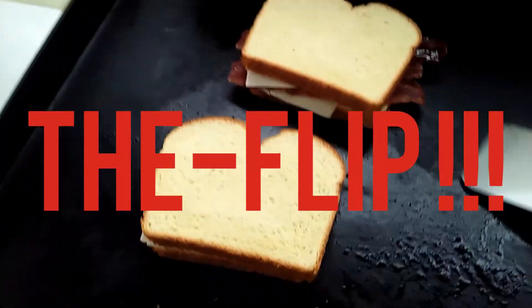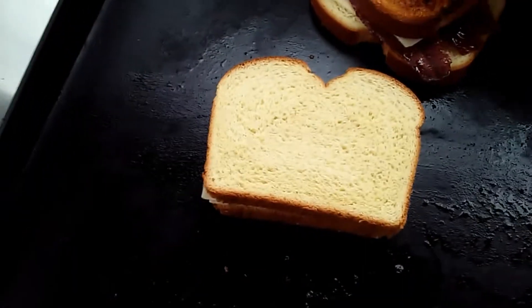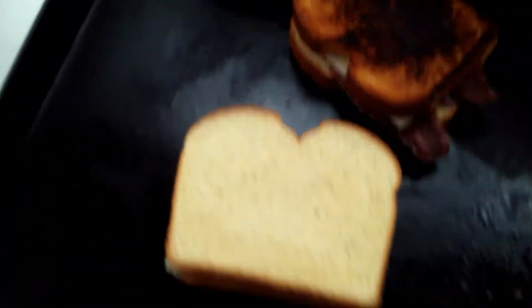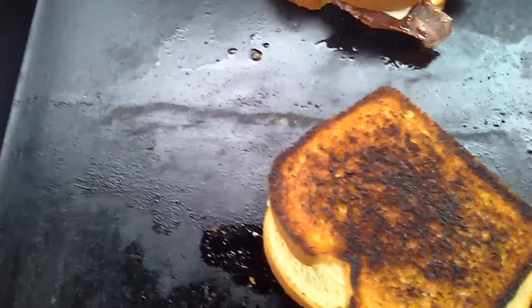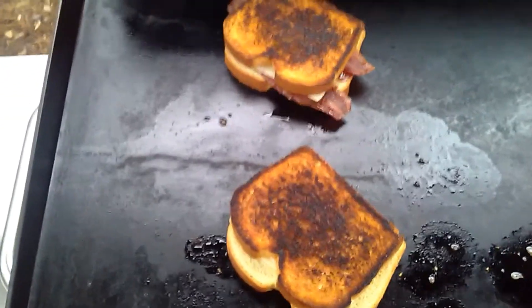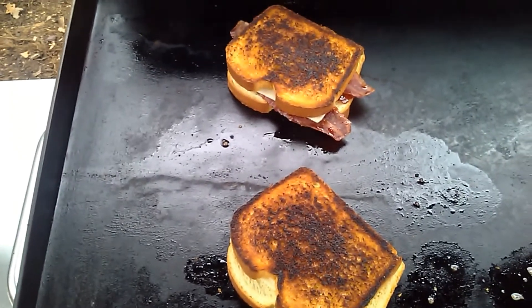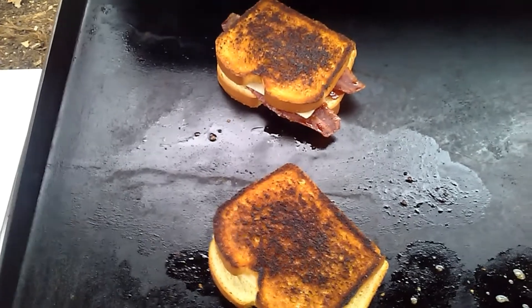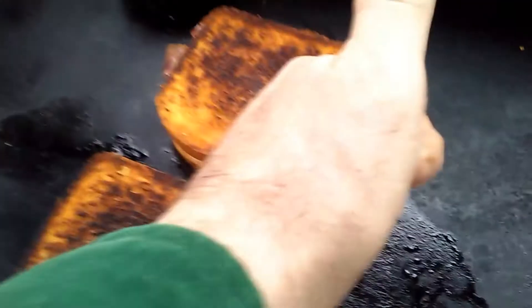You guys ready for the flip? Let's go — scoop it up, flip it. Look at that golden brown. Let's do this one. A couple more minutes and we're chowing down piney style — grilled cheese sandwich with maple flavored venison. Stuff's looking awesome.